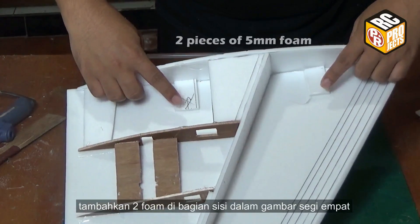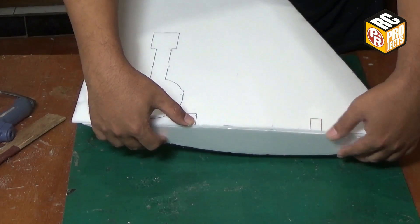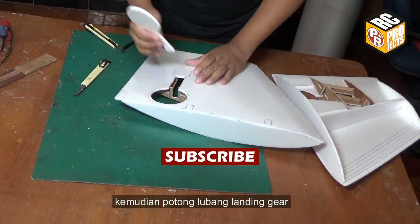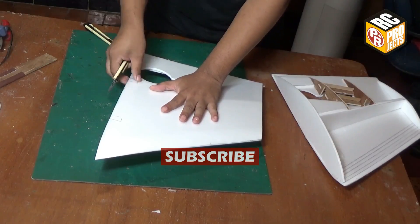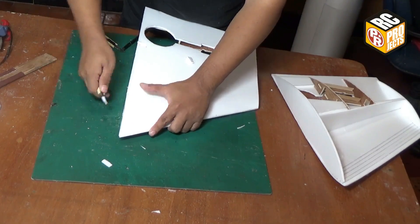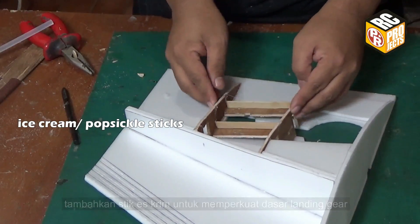Add two pieces of foam on the inside of the small rectangle drawings. Then cut the landing gear well. Add ice cream sticks to reinforce the landing gear base.